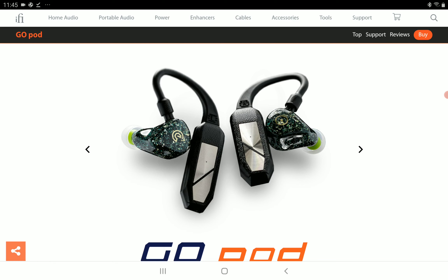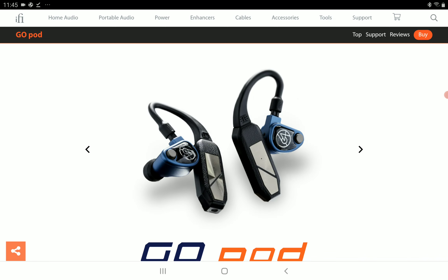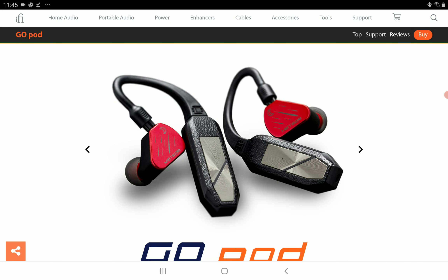If you don't know iFi Audio, they've been making incredible products for years — very good DACs, very good amplifiers for your earphones and in-ear monitors. Over the years they've been very consistent and have built a very strong reputation.